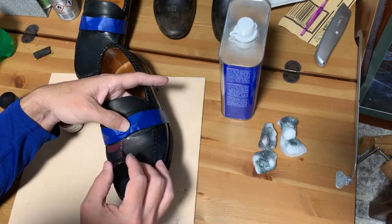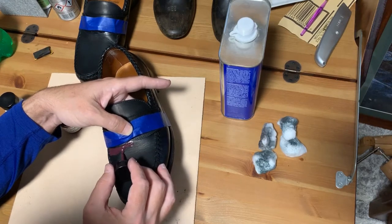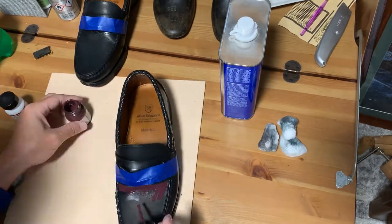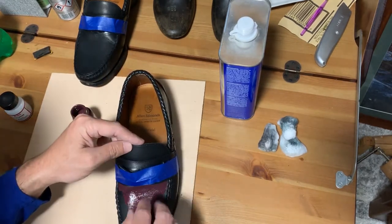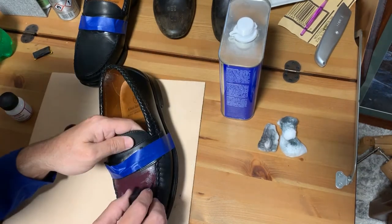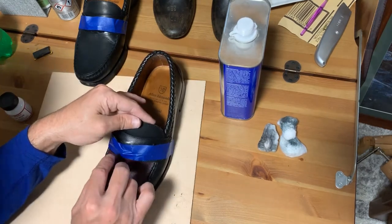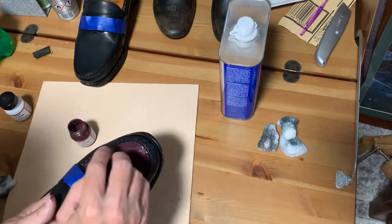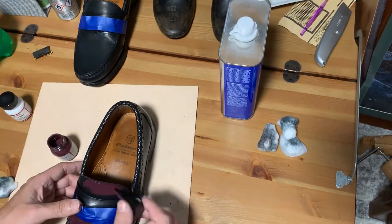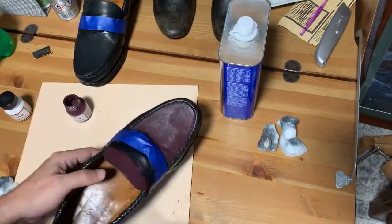I'm going to start doing the edges and then I'll do the interior.